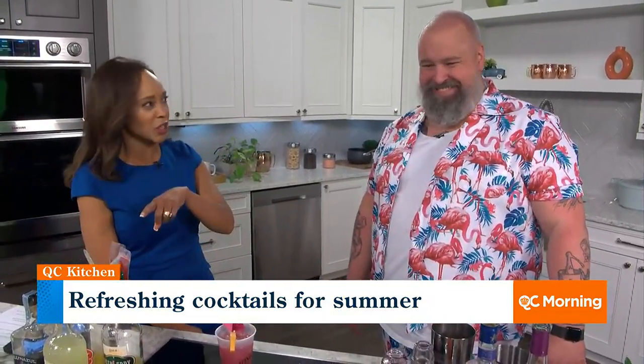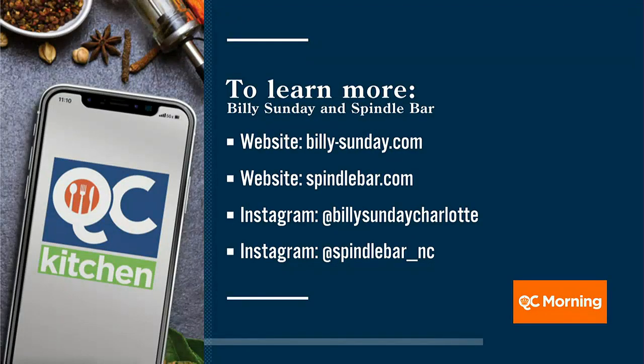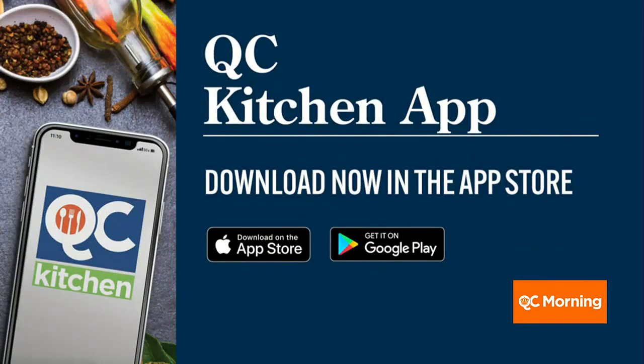Folks can find you online. We are all over the social medias. Thank you, Brian, for sending us off into the weekend with a little bit of a thrill — we appreciate that. There's all the info for the QC Kitchen app as well, all those recipes there. Thanks for joining us this Friday. It's a pleasure.